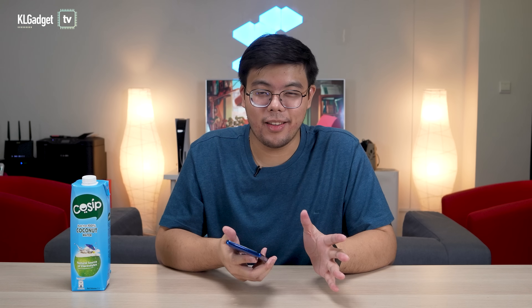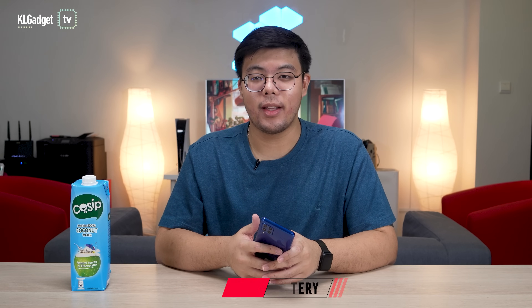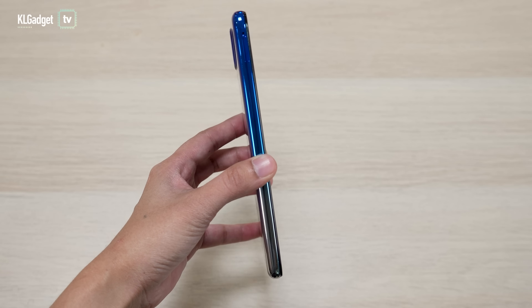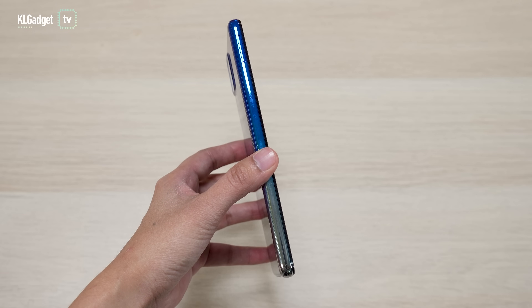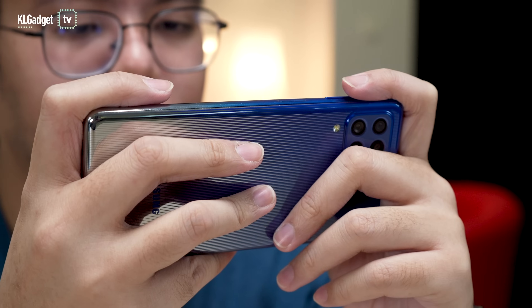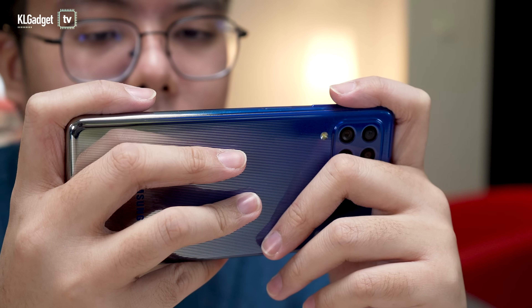Now let's talk about the size. The phone comes with a 7,000mAh battery and that is reflected in the thickness of the phone. It's a pretty chunky device, but it's not very heavy — it's only 218 grams. It actually feels quite light in the hand, and the curved edges of the back panel make it very easy to hold.